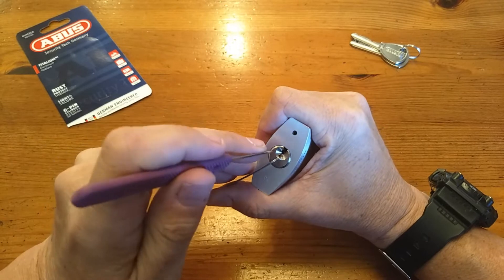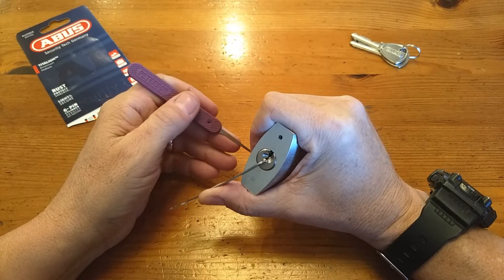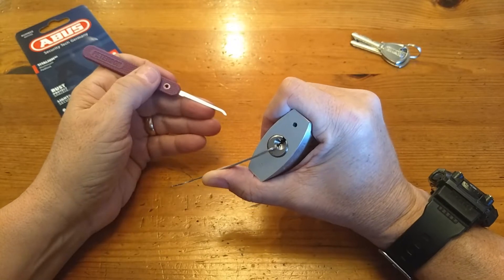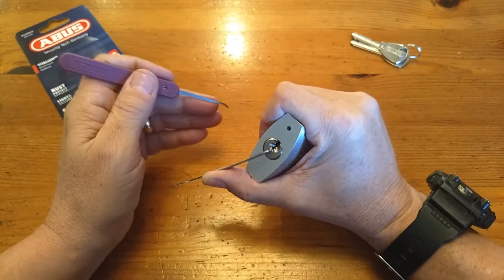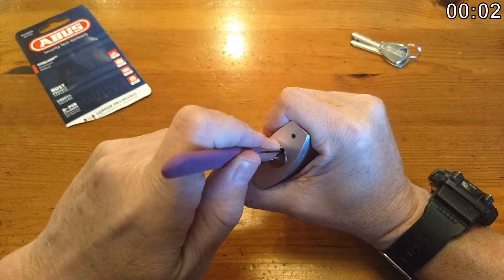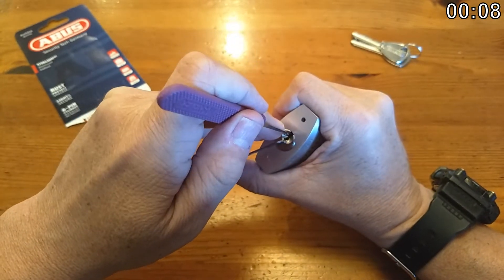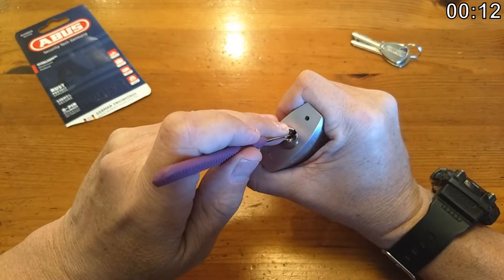When I went to try to pick the 64 series it was a disaster, so I'm hoping this one goes better. Let's get to picking. Oh yeah, one is binding — click and then over-set, so let me just release it. I think we got one set.